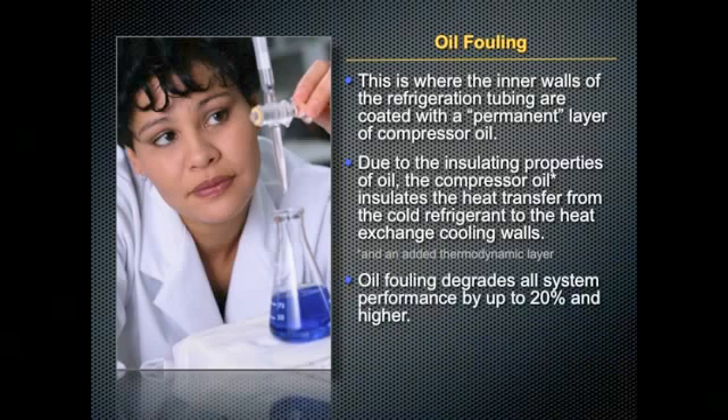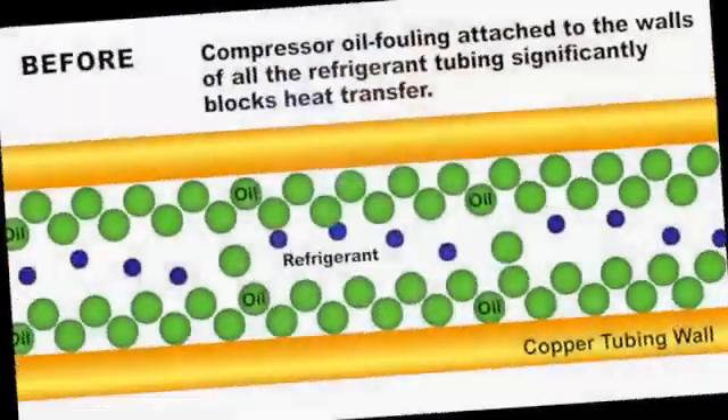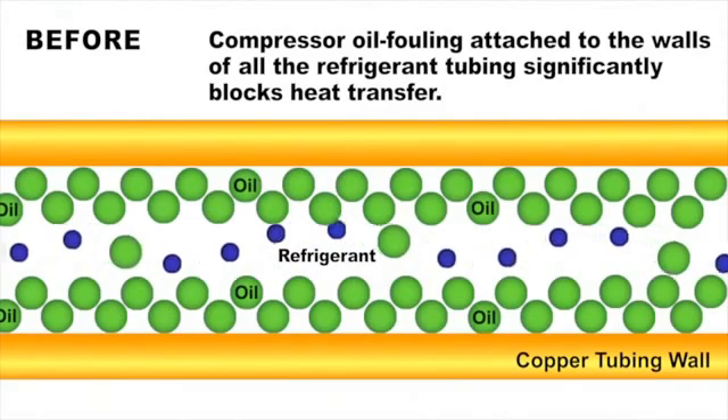Oil fouling degrades all system performance by up to 20% and higher, and all refrigeration compressor oils today cause oil fouling, impeding heat exchange. Before Ice Cold is applied, a layer of oil is attached to the walls of the compressor tubing, which significantly blocks heat transfer.